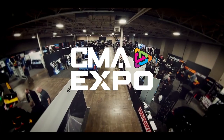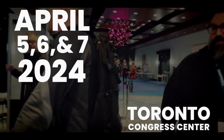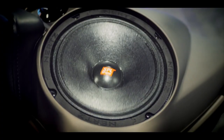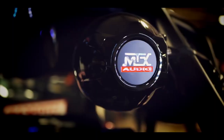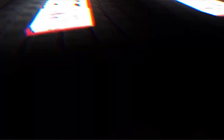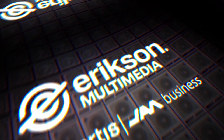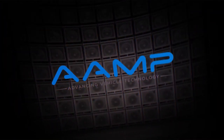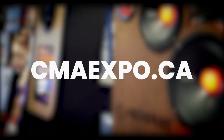Mark your calendar — CMA Expo is returning in 2024 to the Toronto Congress Center on April 5th, 6th, and 7th. A huge thank you to all the Canadian dealers who attended and made the inaugural event such an amazing success. You spoke and we listened — thanks to your feedback, we've implemented important changes to enhance your experience. Stay tuned for early bird registration slated for October 5th. For more information and the latest updates, follow us on social or visit cmaexpo.ca.